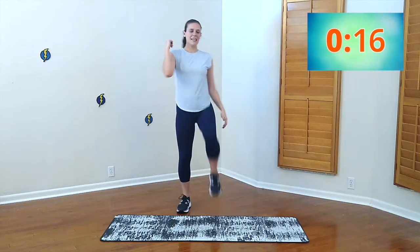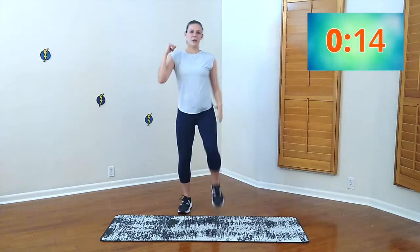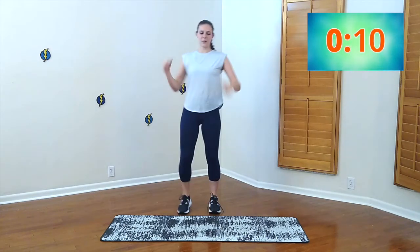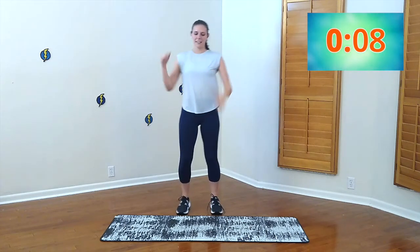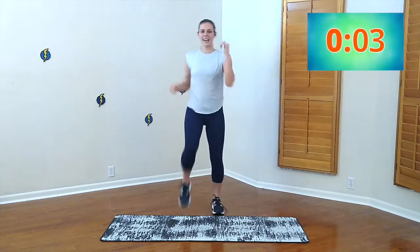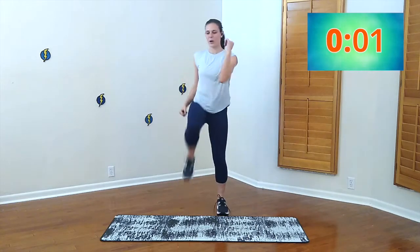Twisting just a little. When we twist, we want to be gentle — we don't want to yank our body. Those legs evolved a little bit. This is all at your own pace. Three, two, one.